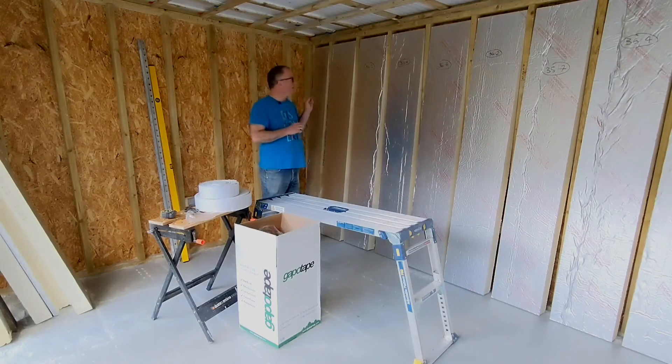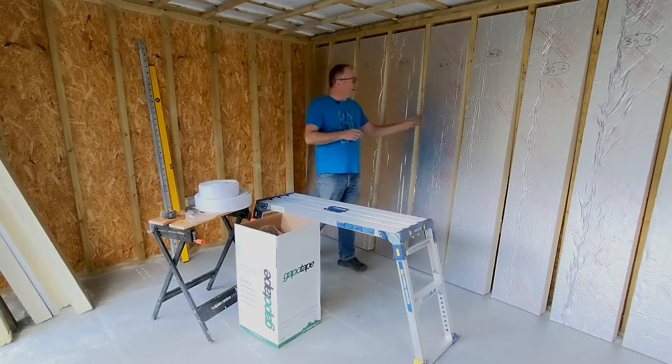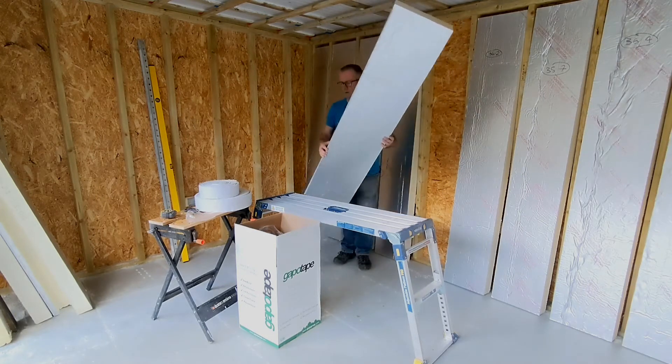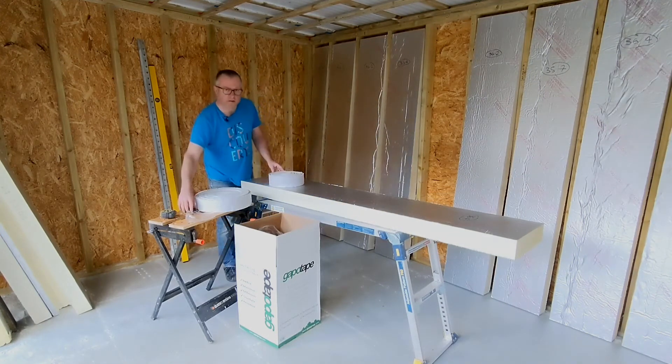I've got all my pieces cut — a lot of them are the same size, a couple had to be cut a little bit different, but they're all ready now. The next stage is to actually wrap these in Gapo tape, so I'll do one on camera.